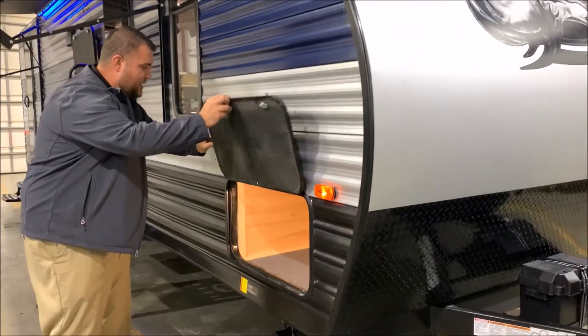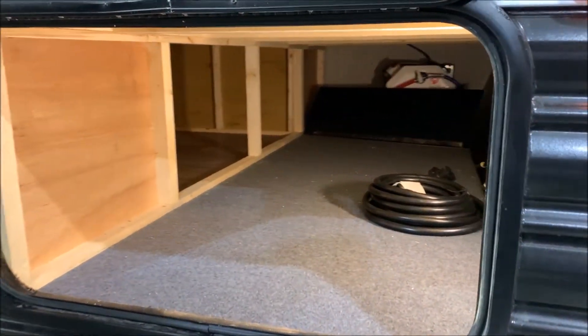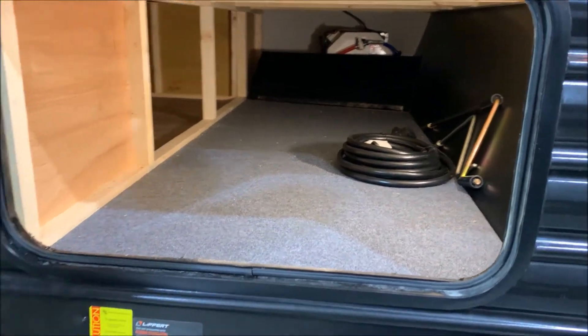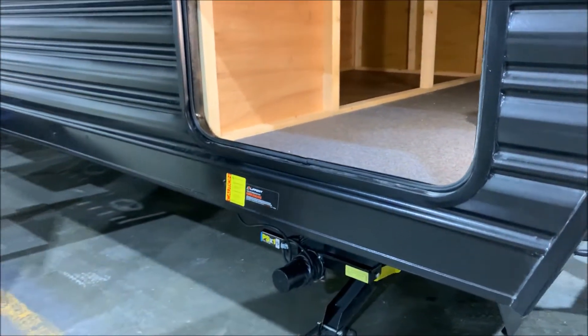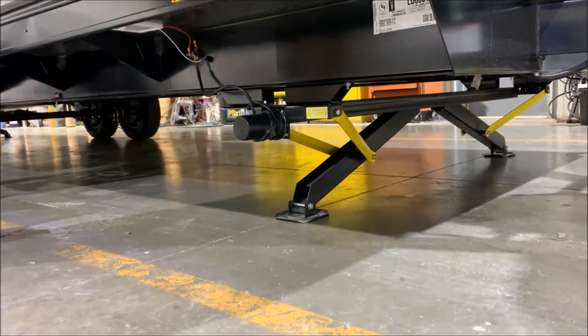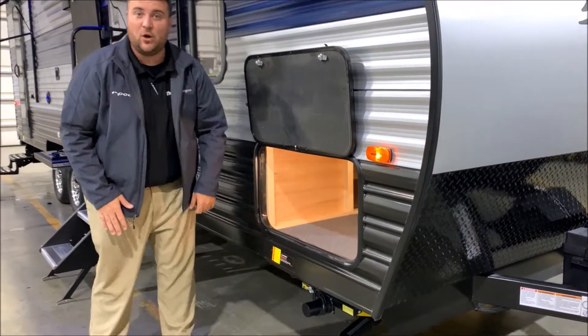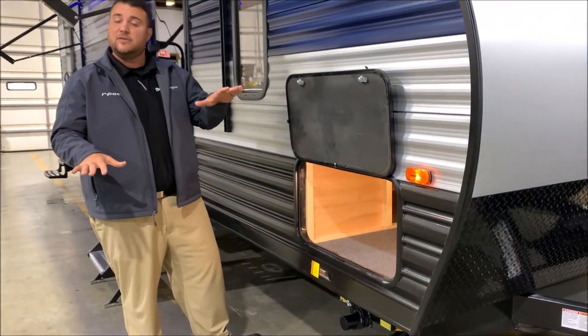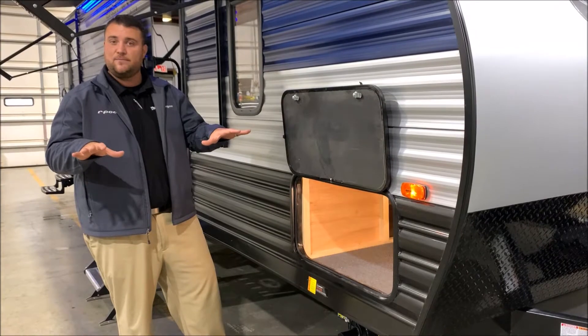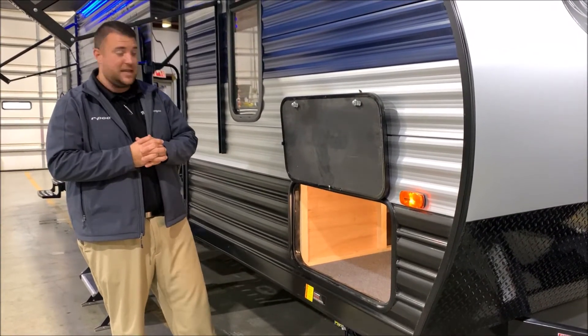Diamond plate rock guard with the curved radius front end. We have storage in the front with plenty of storage underneath. Your power cord comes with the camper, and there are manual override handles in there as well, along with a light in there, which is very convenient. We have upgraded power jacks on the camper. There's a switch right underneath here — you simply hold that, one leg will come down, the other will come down as well, then they will equalize in pressure, designed just to stabilize the camper.